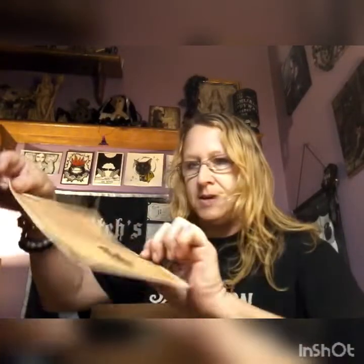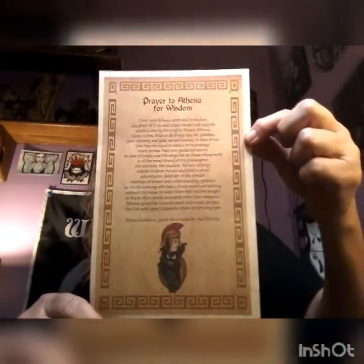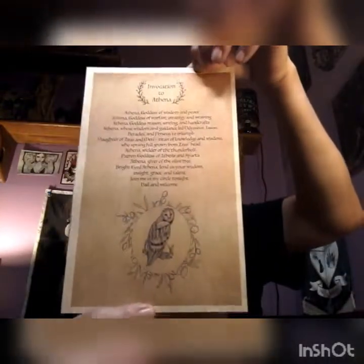The next thing on top is a prayer to Athena for wisdom — very pretty. And then we have an invocation to Athena as well, also very pretty with the owl.